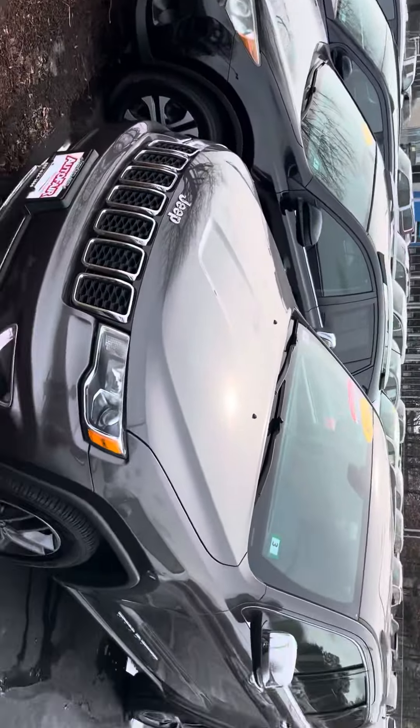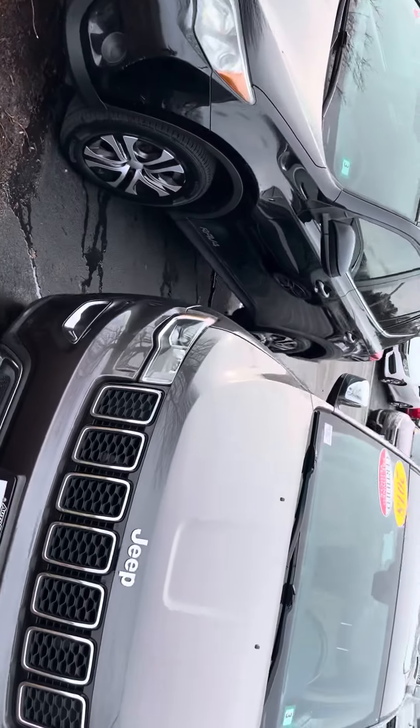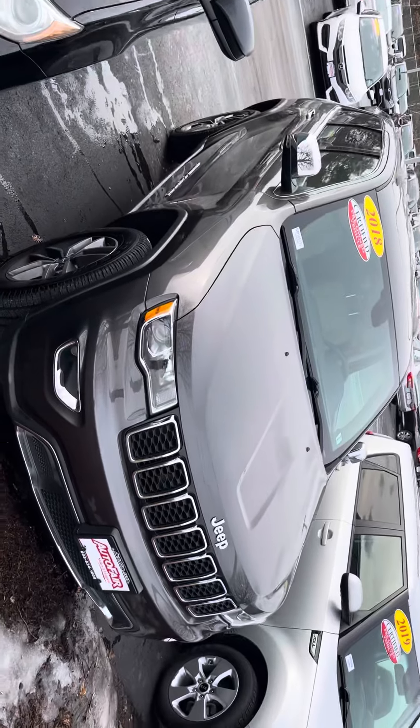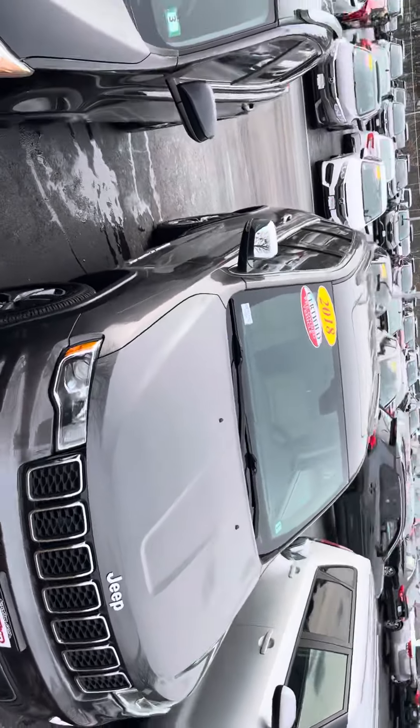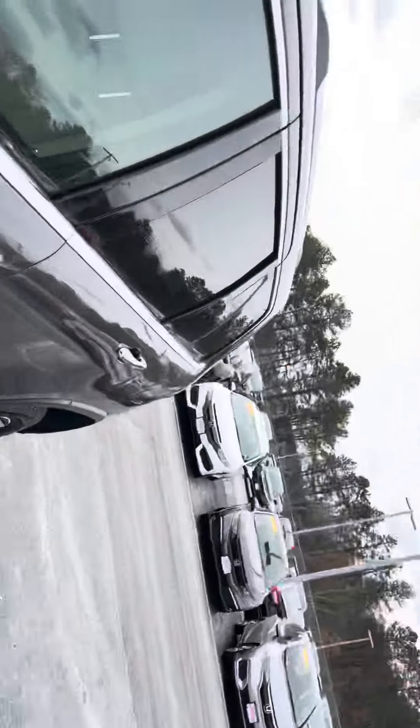Let's go ahead and walk around the vehicle before we show you the driver's side. Passenger side, and obviously you got your sunroof — let me go ahead and show you that.